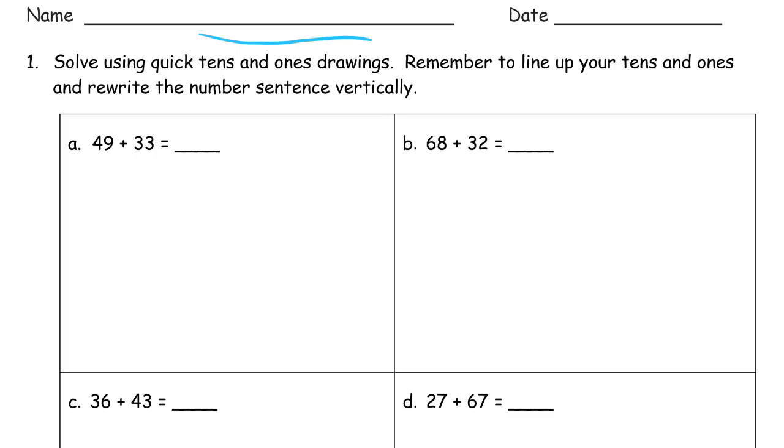So 49 — that's 4 tens and 9 ones. Please use five group rows. It makes a lot of things easier and it keeps you from making mistakes.